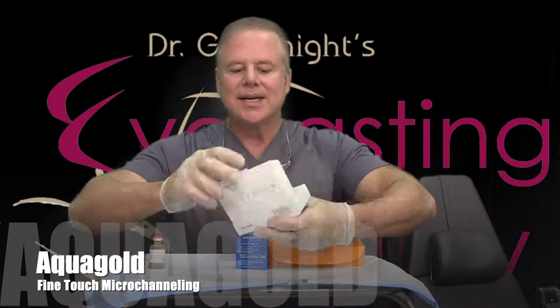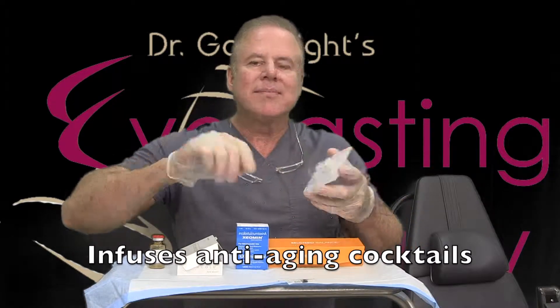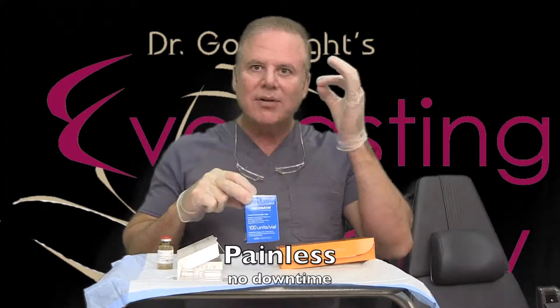You're watching Dr. Goodnight perform the Aquagold FineTouch Microchanneling Procedure to rejuvenate skin anywhere on the body with no downtime and no pain.